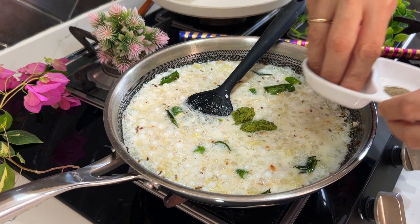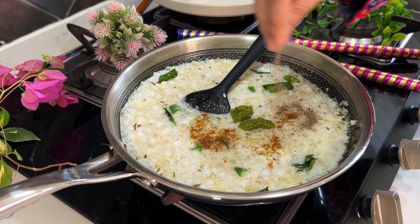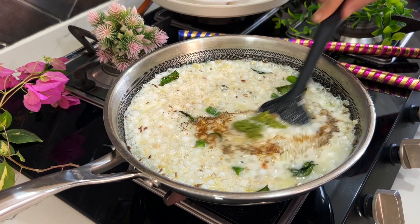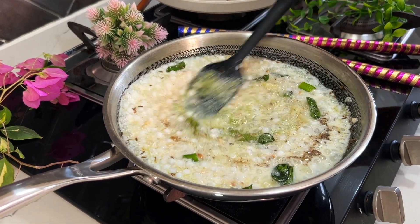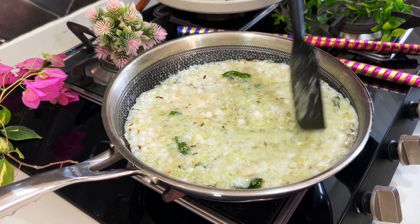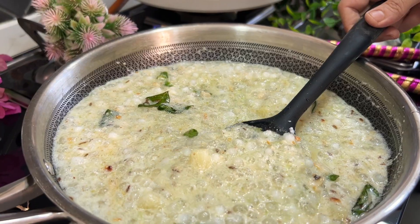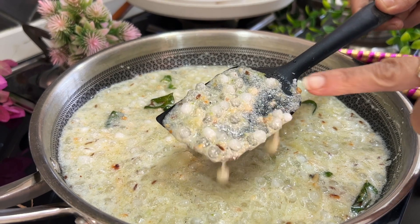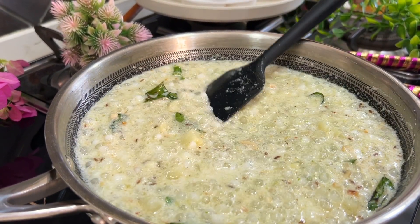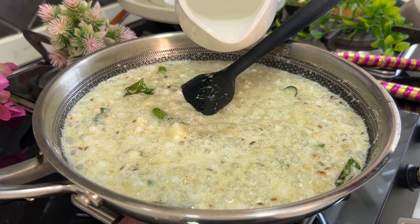This misal is usually loved by all age groups — kids and adults alike. Give it a nice mix and simmer till the sabudana gets slightly transparent and the misal thickens a bit. If you find it very thick, you may add some water and adjust the salt accordingly.